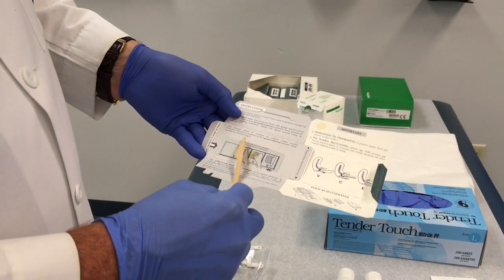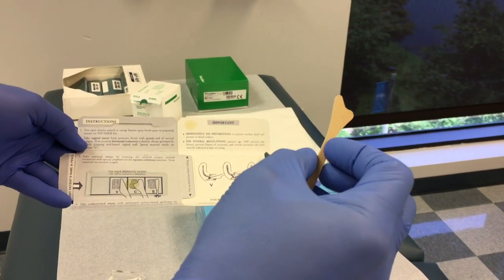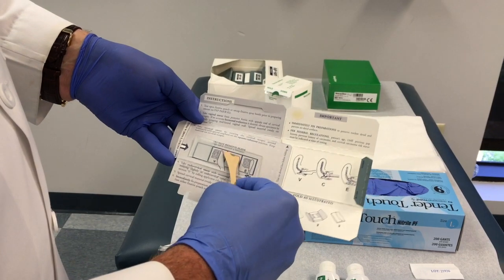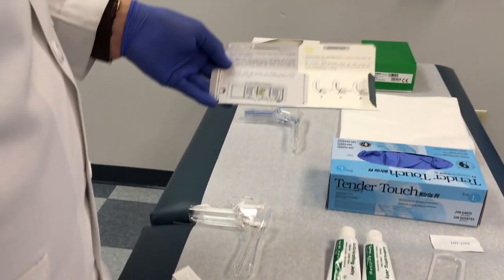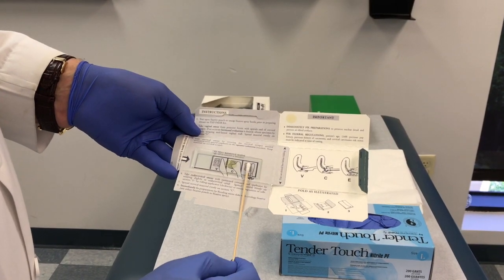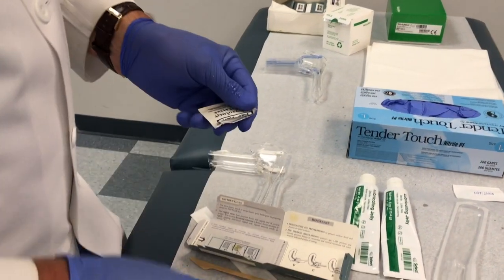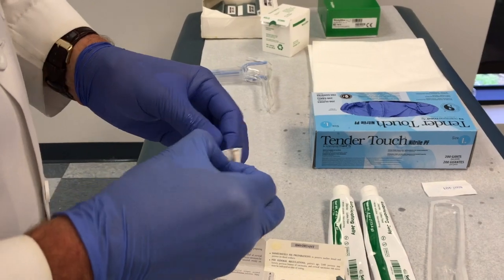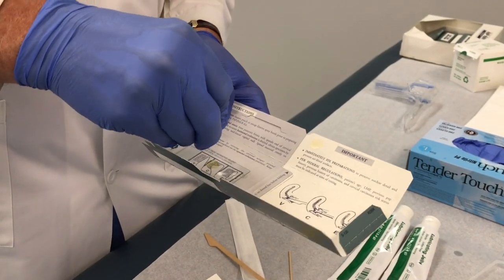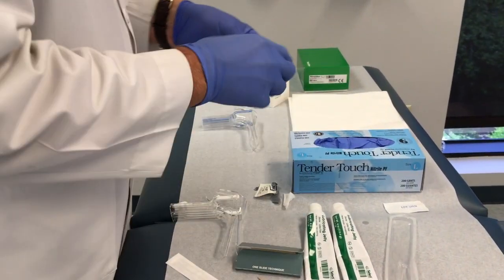Then we'll use the mitt — this goes endocervically and slides around the exterior portion of the cervix in a round motion, then is applied to the slide as a simple smear. The cytobrush goes endocervically as well, and it's a matter of rolling it onto the slide in a letter E motion. You have to fix your cytology fairly quickly — it's just like an alcohol swab that you squeeze onto the slide to fix the samples. Once completed, fold it up and it will go off to the lab.